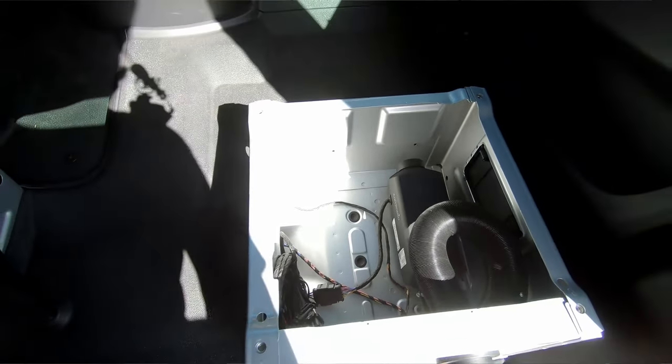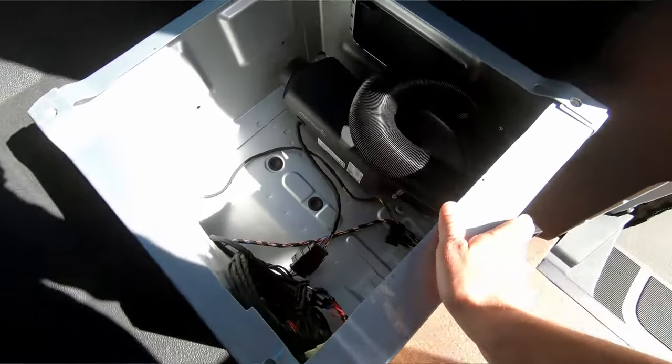Thing number one is actually the diesel heater that heats the inside of the van while you're staying in here, but I'm pretty sure all you guys already know about that one. I've got a couple of videos on the channel and a link to the diesel heater that I prefer in the description below.